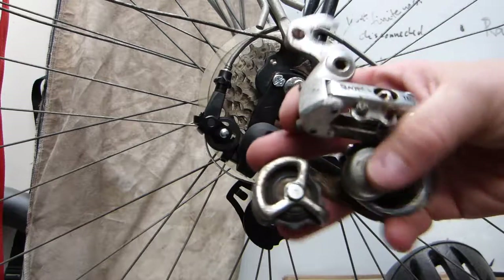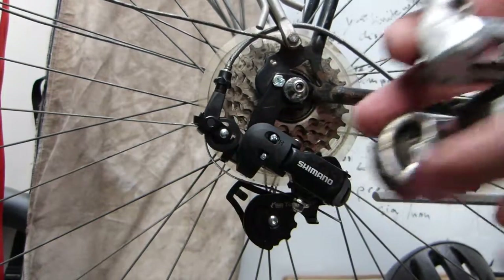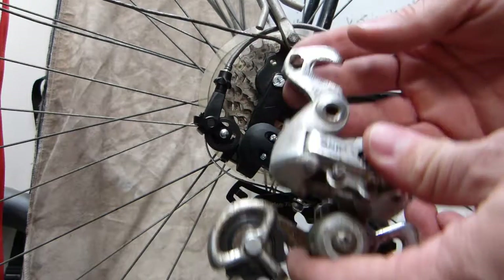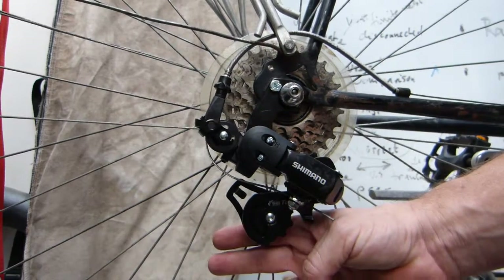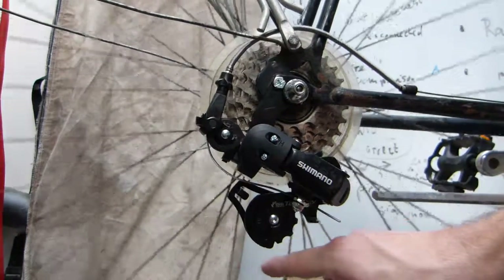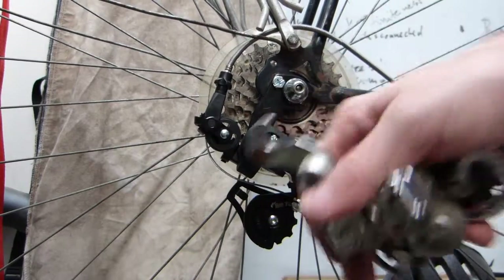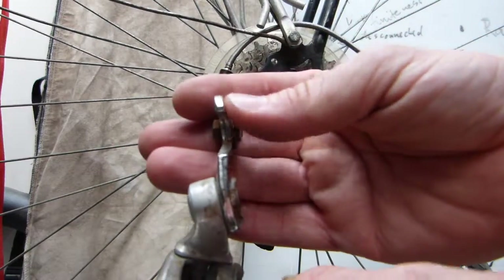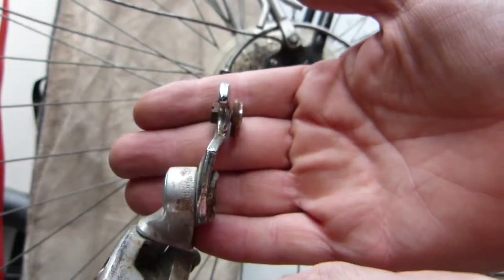The original is right here in my hand, and this is a Suntour derailleur. With a little bit of overshifting and imprecise adjustment, it got moved into the oncoming path of the spokes, and it got bent into the wheel, stopping the wheel's rotation. As a result, the mounting bracket, or hanger bracket, is mangled, to say the least.